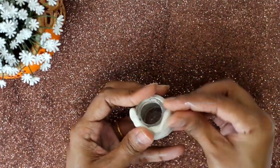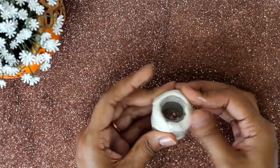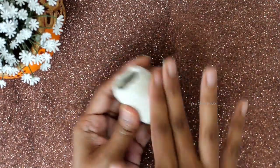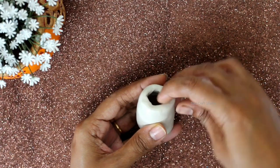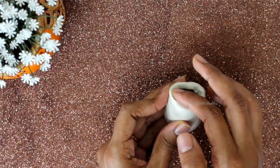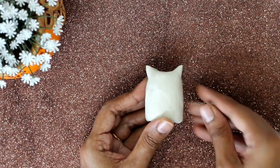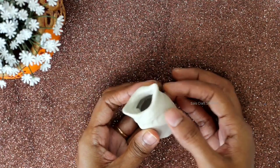Now start covering the neck portion of the bottle. Use just talcum powder to make the surface soft. Now start forming the ear tufts of the owl on both sides of the bottle on the top. Then gently press the clay at the neck portion of the bottle to form the head and body of the owl.